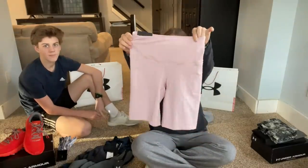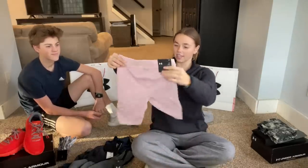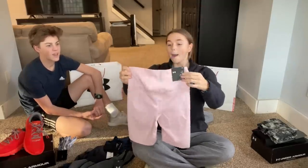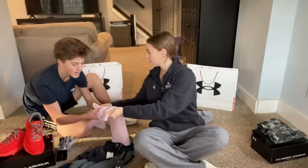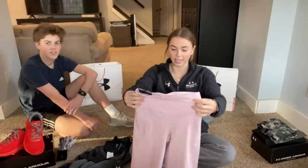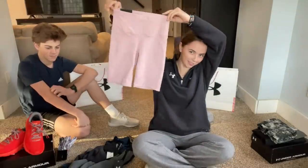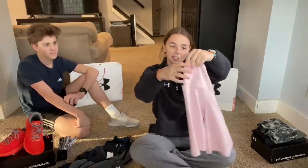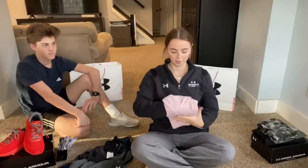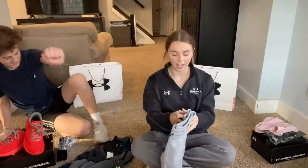Next are pink biker shorts. They look a little odd off the body but look really good when worn. They have a thin, soft feel — like comfy leggings chopped in half. They also have pockets, which is great. These are now gym shorts. The only problem is only having one dollar and fifty cents in the bank account to get more pairs.